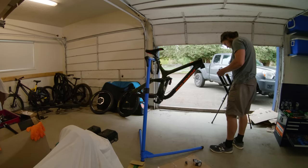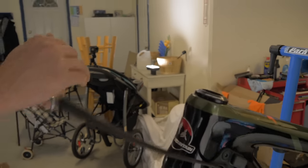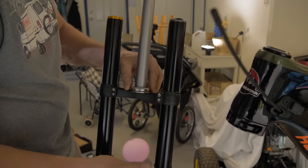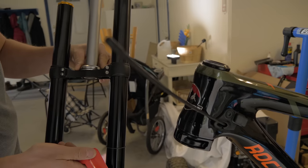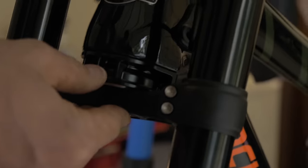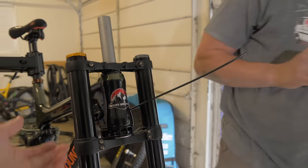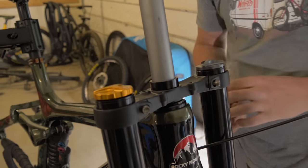For now, we can still place the crown race on temporarily so we can at least measure the steer tube and cut it to the proper length. So we can still put it on and mark it and cut the tube and do all that. The bearing still rests on that. Now we know what it's going to look like with the whole 26-inch setup with that extended head tube — there's enough room for everything to fit, so that is great. We'll mark off a spot to cut off that steer tube.